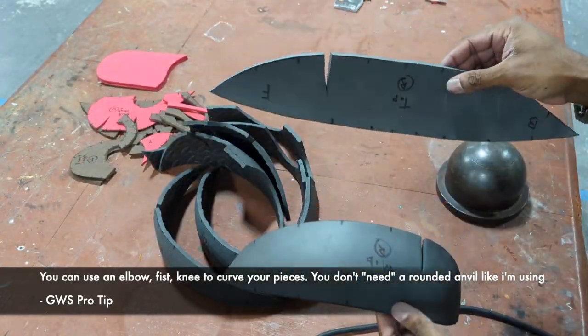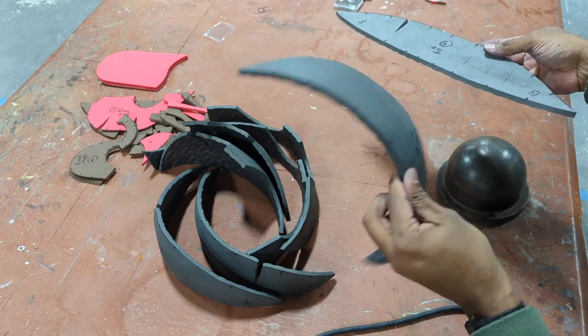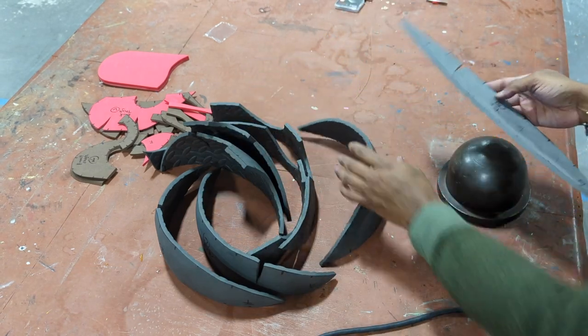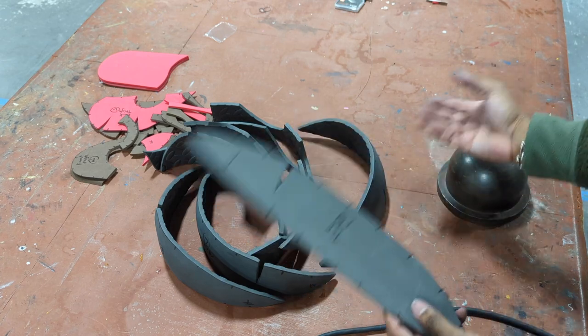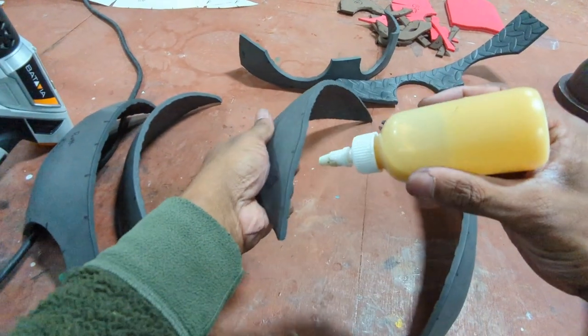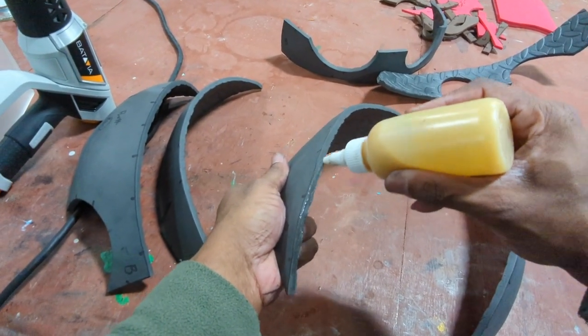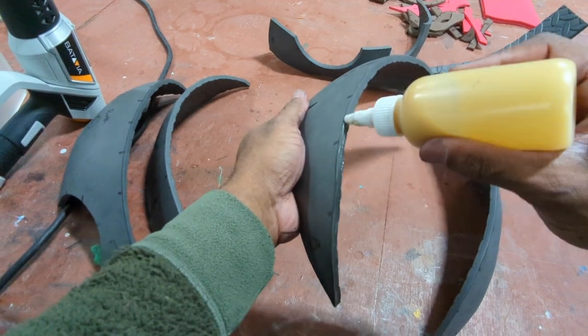You want to go from your flat piece to something curved like this. Make sure that you curve all of your pieces, and now we're going to go ahead and glue everything together. With all of our parts heated we're going to add some contact cement to all of our edges.